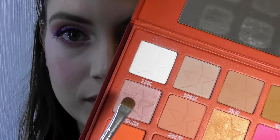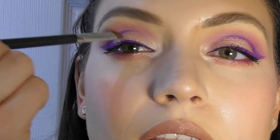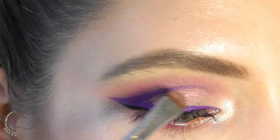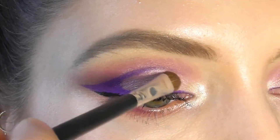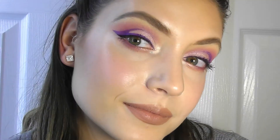Now that we have both eyes done with Root Canal in the crease, we're going to take Candy Floss from the Blood Sugar palette and pack it on top of the lid using a packer brush, then put some Fix Plus on top. This is the final look — I hope you guys really enjoyed this and I hope to see you back soon for my next part of my mystery box. Thanks, bye!